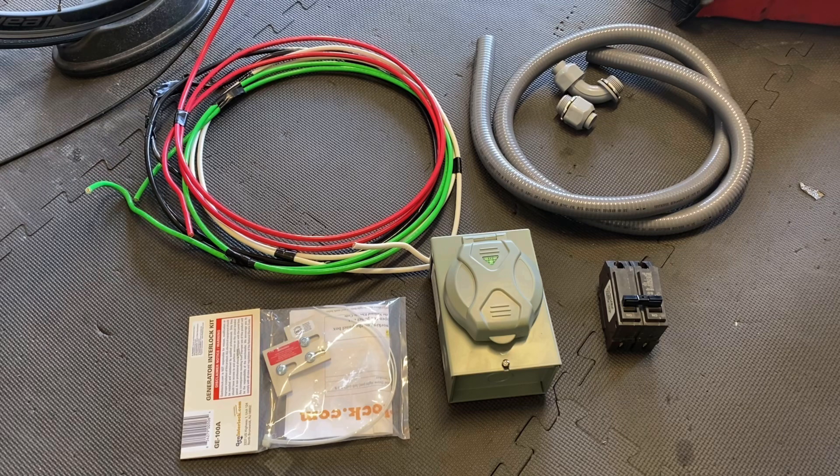There's a number of ways to do this. Some people just run extension cords into their house. Some people will run a transfer switch and a transfer switch panel. Or some people will just go hillbilly and just backfeed, which you don't want to do. The way I decided to do it is with a power inlet box and an interlock setup.